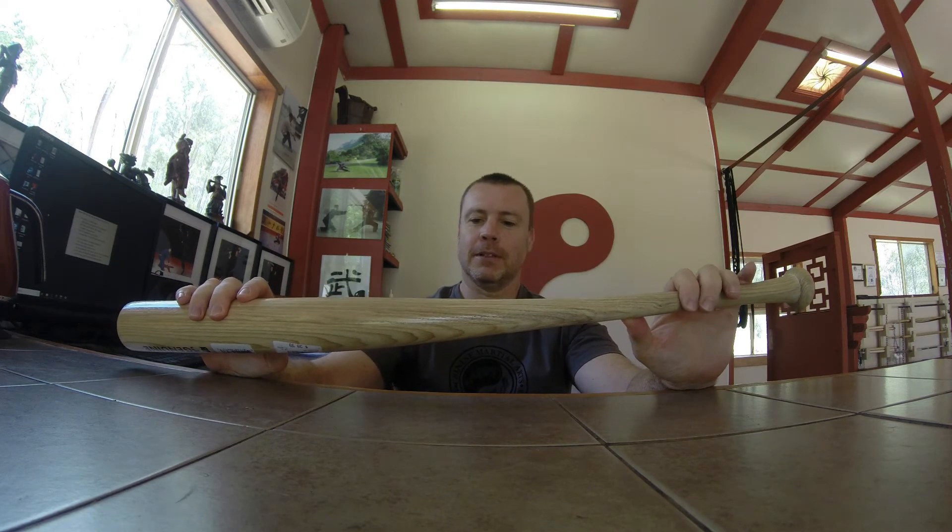It's a Louisville Slugger as well, so apparently quite a good brand, but anyway it didn't quite get past 91,000. So roughly 91,000 franklins was the maximum that I could produce in the swing, which is just interesting.